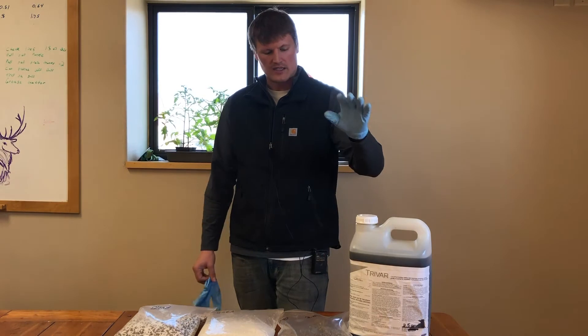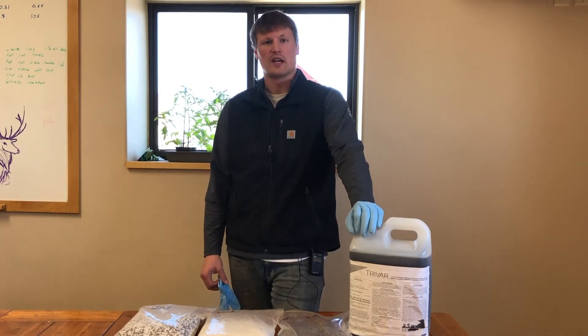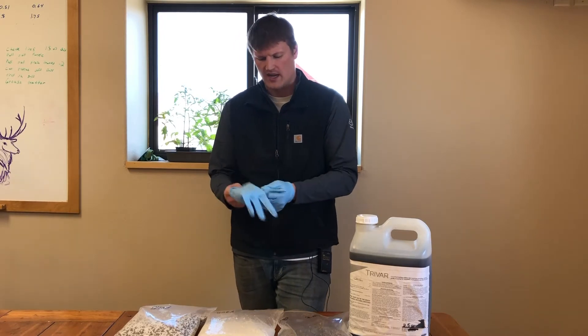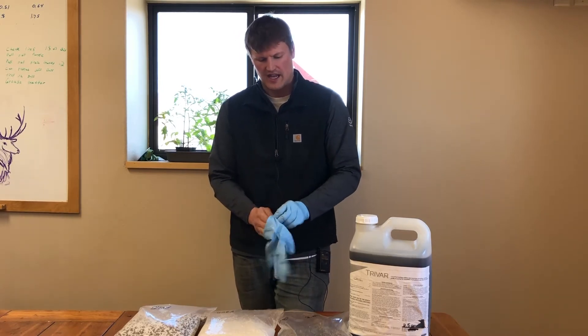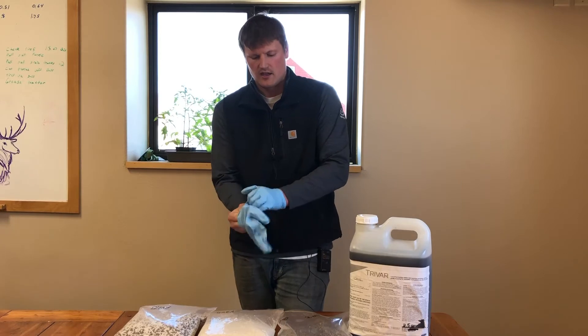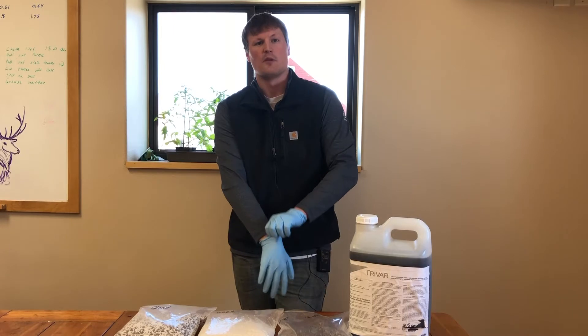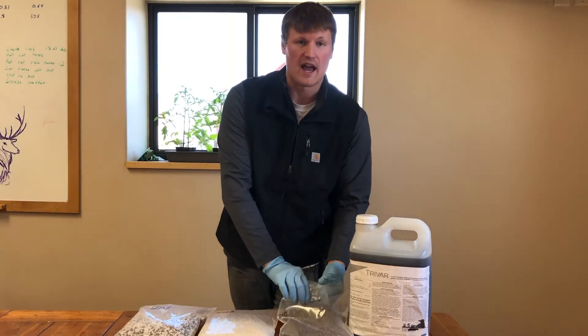Alright, so now let's get into these different blends and impregnating your TriVar. Today I have three blends: an S10, which is a 12-40-10; a urea; and then a 50/50 mix of urea and S10 — just to show how TriVar acts with each of them.